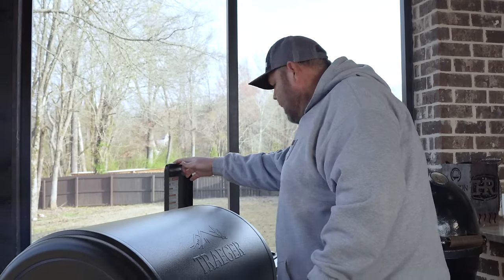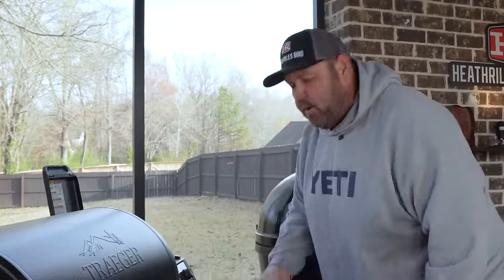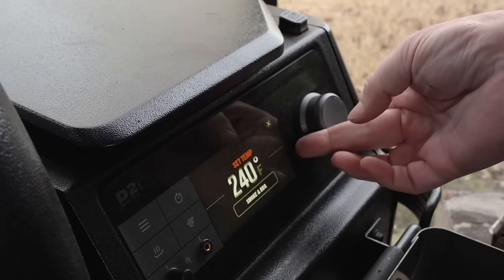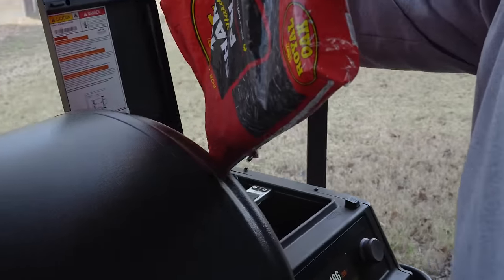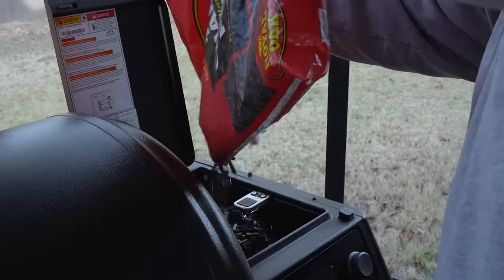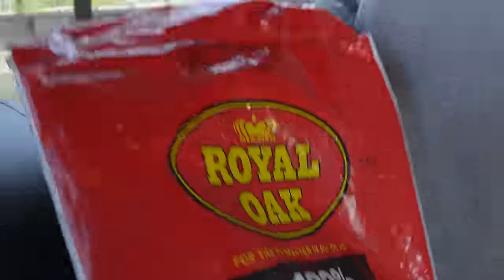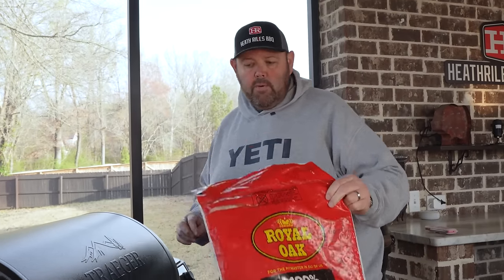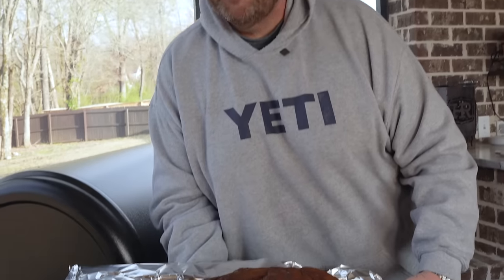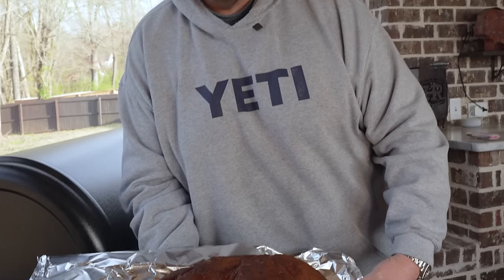While I go over to my cutting board, I'm going to go ahead and top my pellets off really quick and bump my grill up to about 250 degrees. I didn't even use a whole bag cooking — these things are really efficient, especially low and slow. Got a beautiful color on that bark right there. Let's get over to the cutting board, wrap this up, get it back on the grill at 250 degrees. We know we're going to have some good pulled pork.